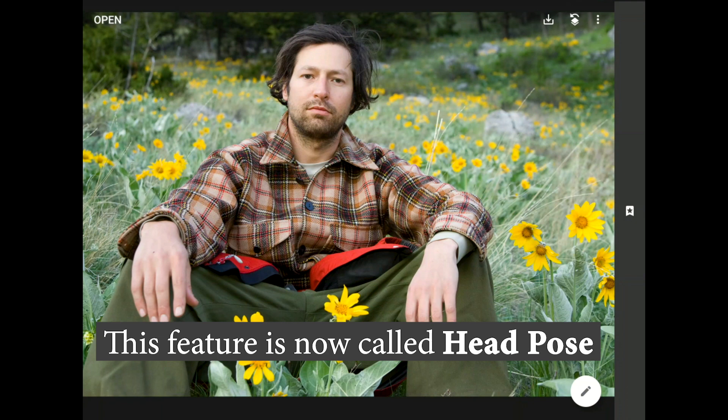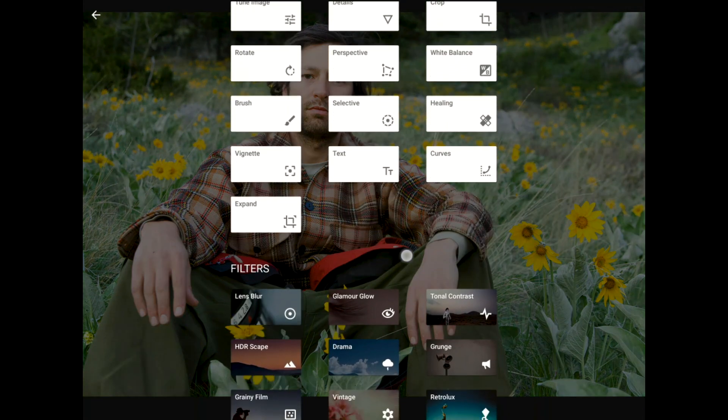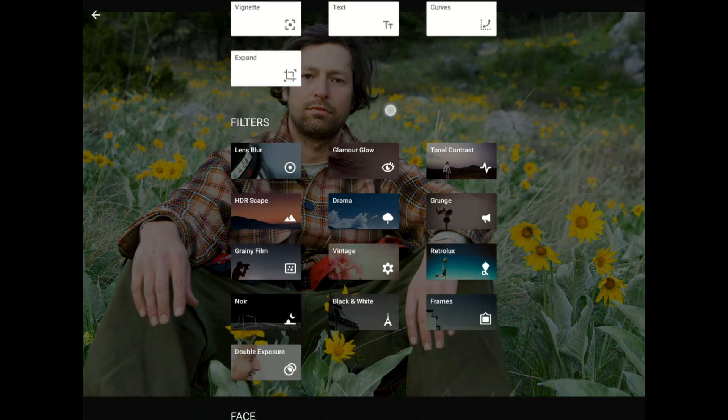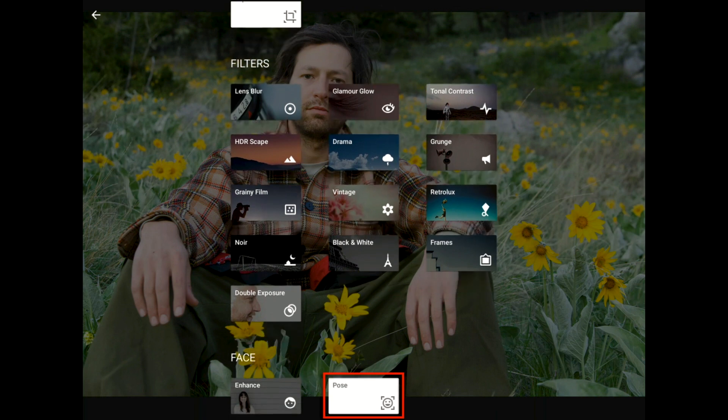Let's get started with this photo of my friend Ethan sitting in a field of flowers. I'm going to launch the Tools and Filters menu here in Snapseed, then scroll all the way down by swiping one finger vertically across the screen. You'll find the new face pose filter here at the very bottom of the Tools and Filters menu.